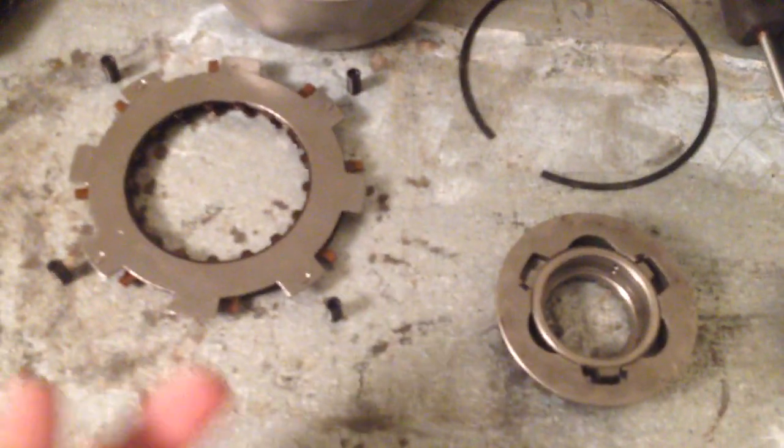You gotta use this way to get in — just pull that ring and pull a couple of clutch rings.